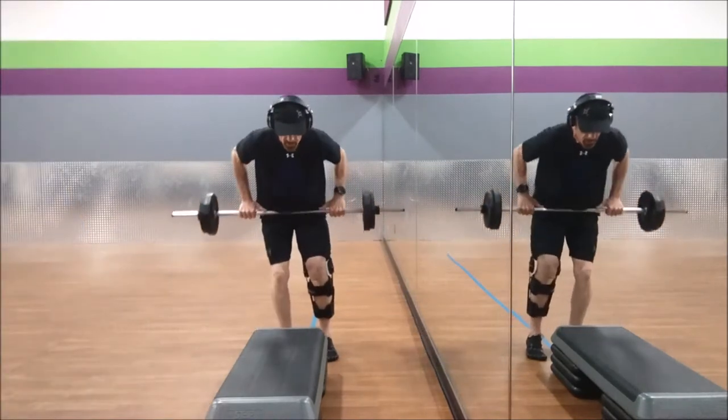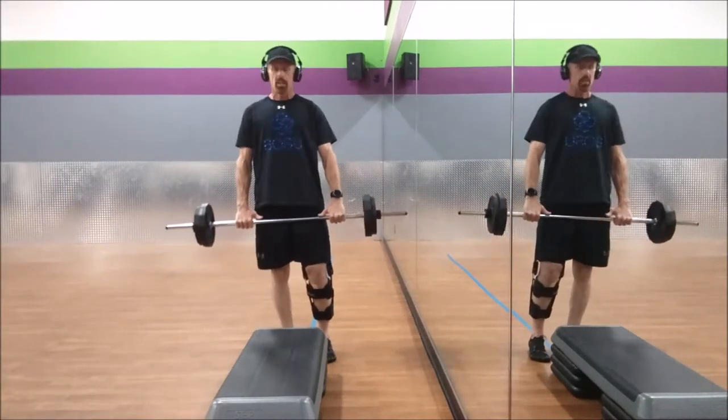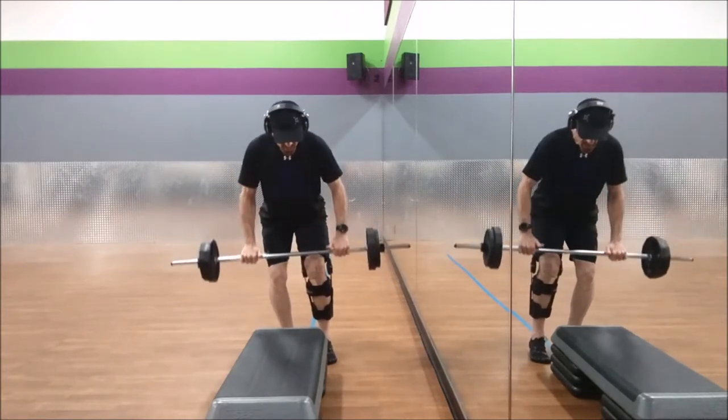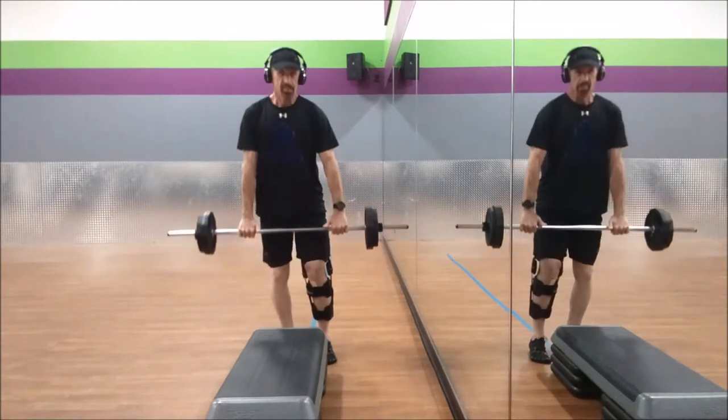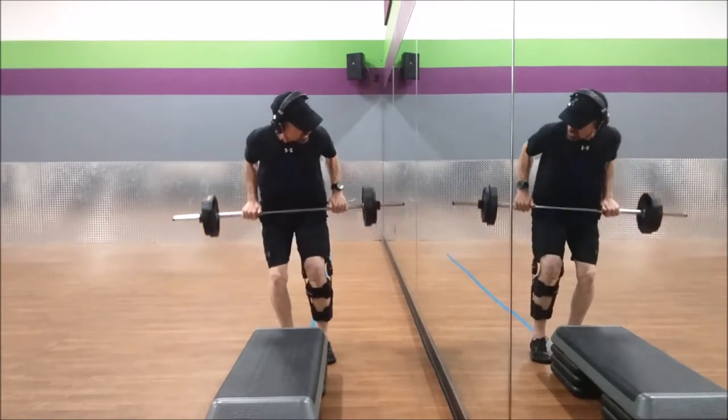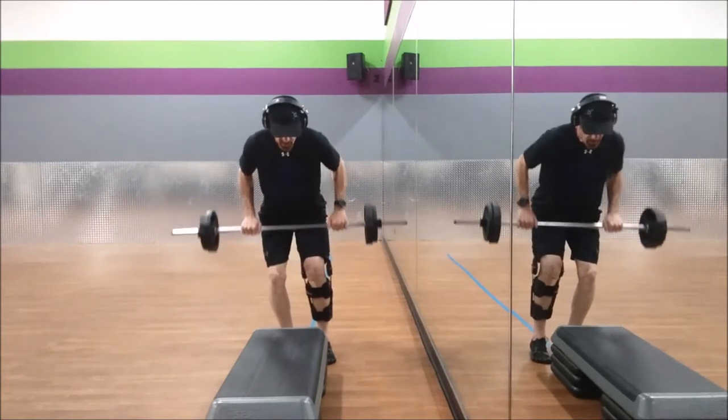Two more times. One more time. Same thing — triple row. Elbows back, three. All my weight is on the right heel. Get the ball on the left foot down. Standing up — I've got a small angle in my knee, probably 30 degrees tops. Standing tall.